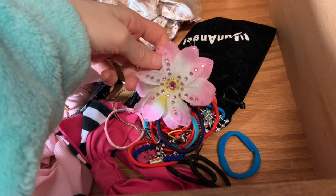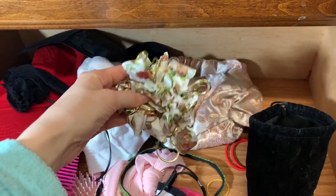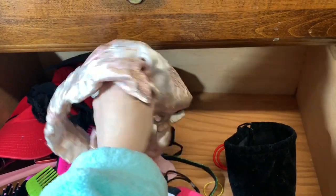Here's this flower one, a crystal-y bow, and there's a bunch of hair ties and bobby pins. This is just like a flower hair tie. I love this — it's just a really silky head wrap.